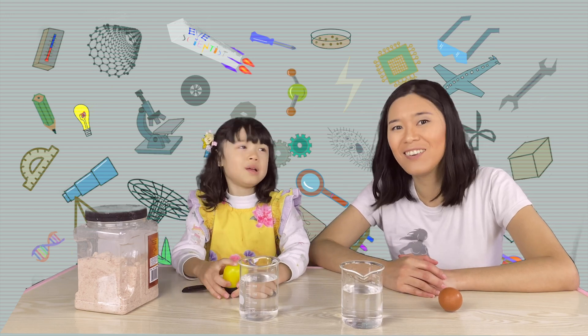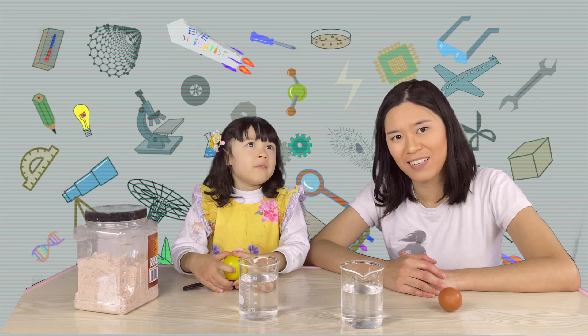Hi guys, today we are going to make a sink and float experiment.